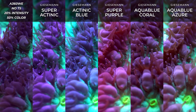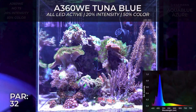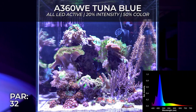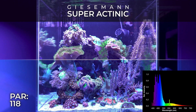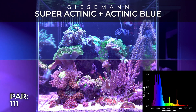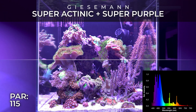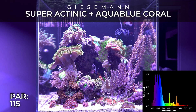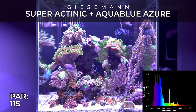I got to admit, at first I was really skeptical to buy this light because the price is humongous — with the controller, the Spectral, Canadian tax and everything, it was close to $700. But I already had some experience with my freshwater aquarium just behind this aquarium, with the Tuna Sun version.